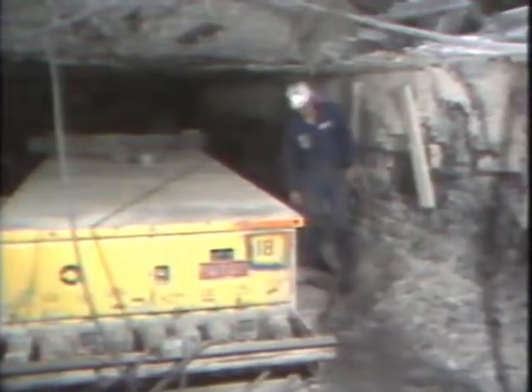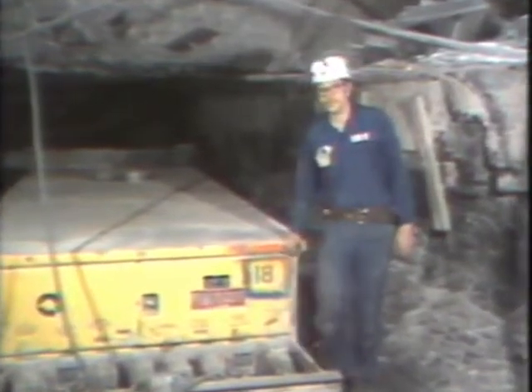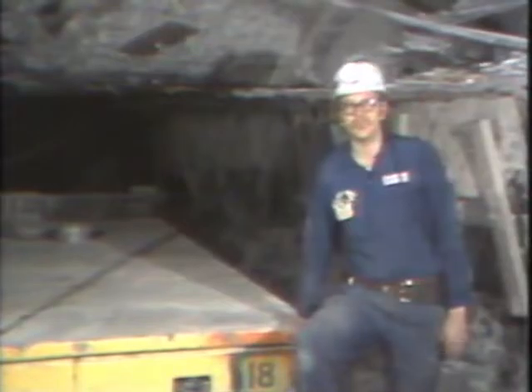That's why it's up to us in the maintenance department to do our job, to keep everything running both mechanically and electrically. Hi, I'm John Stevens, lead maintenance foreman of Portal 2.